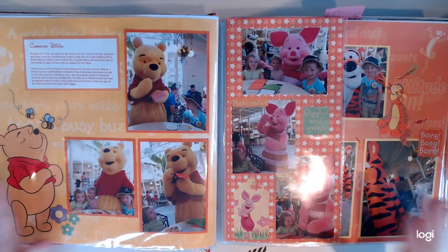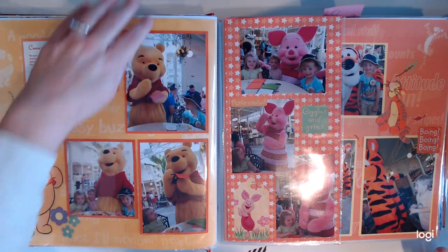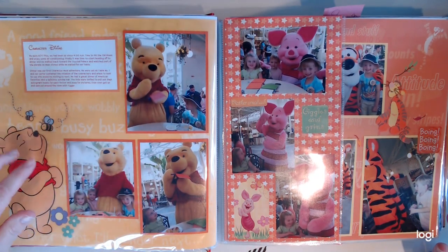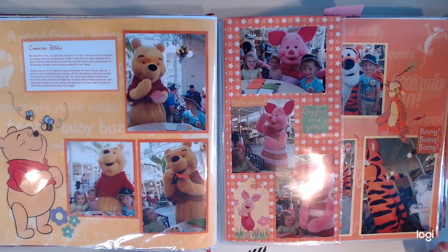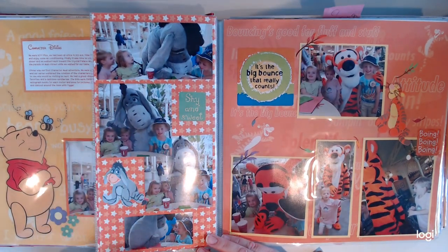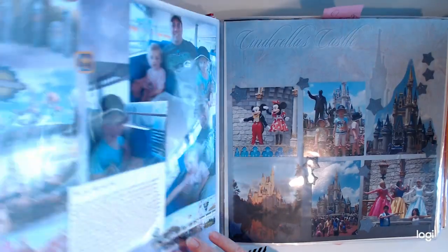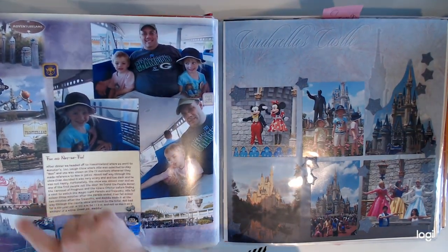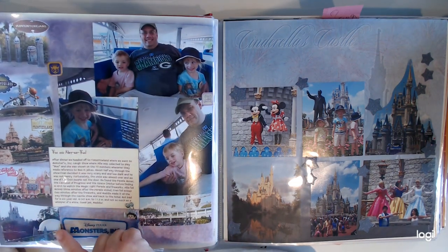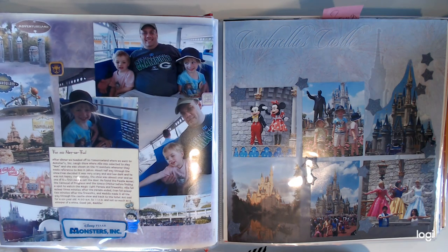One of the lunches we did was at the Crystal Palace — a Winnie the Pooh buffet with Pooh, Piglet, Tigger, and Eeyore. They came and spent some time with the kids. I put all these things in here using a really old paper pack that had all of these things printed on it already, and I was glad to be able to use that.